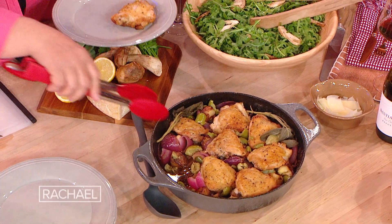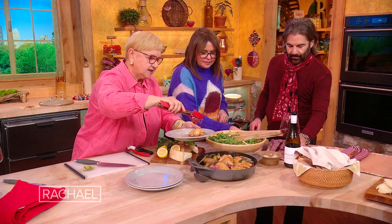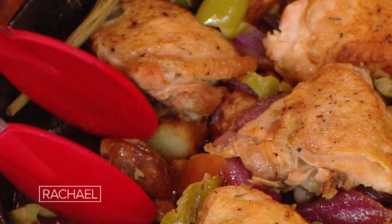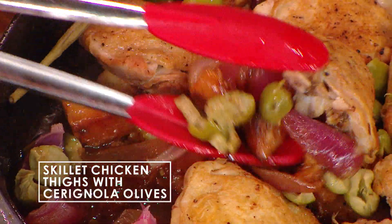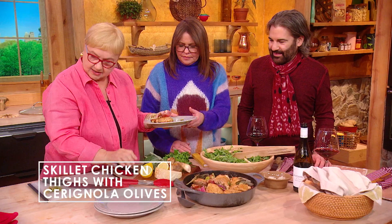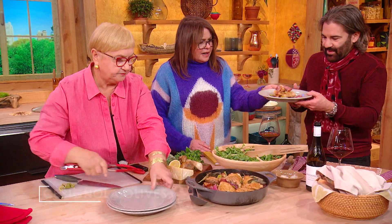Look at the nice sauce that comes with it. You see? Gorgeous. The acid. This is a beautiful dish too. So that's that — we're gonna toss it on down.